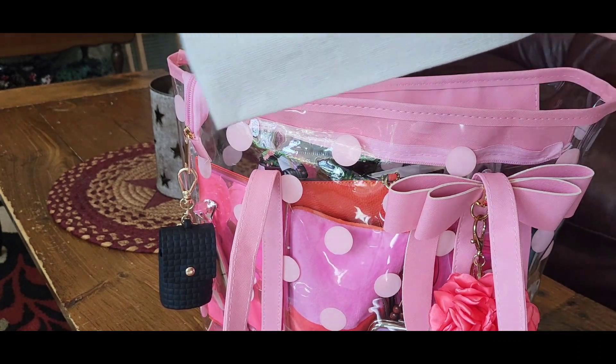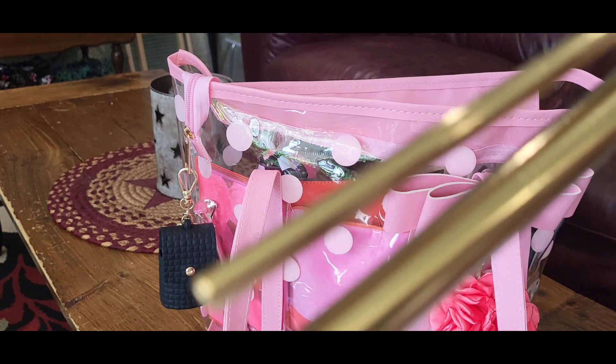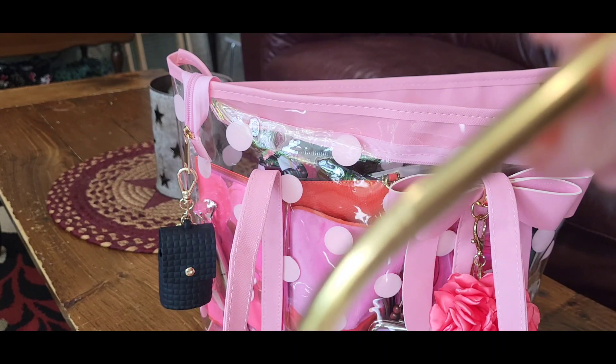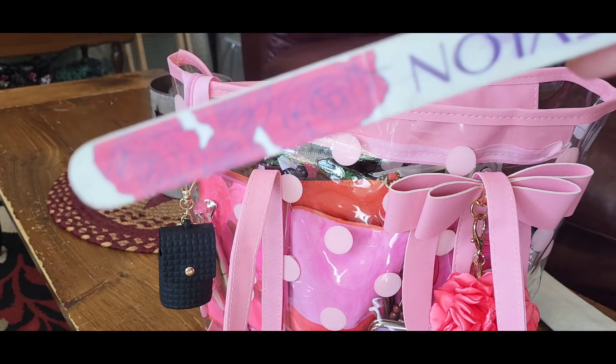The next thing I have I found at the Dollarama — it's a canvas kind of bag, and inside I have some copper straws. There's a nice big thick one, a thin one, and a curvy one. It also comes with a brush to clean the straws. I was really happy to find that — I hate paper straws and that's what they're handing out now. I know we're trying to save the environment but I really don't like paper straws.